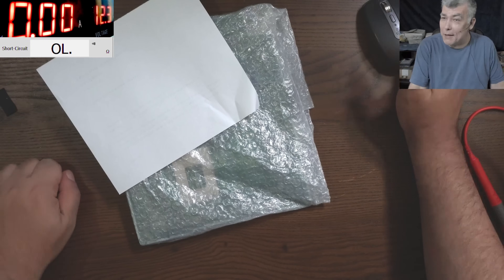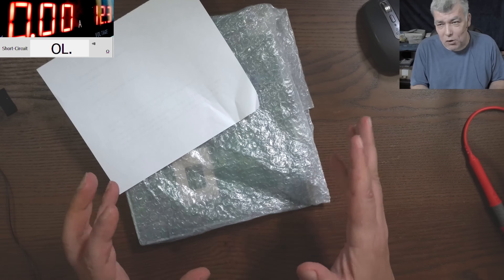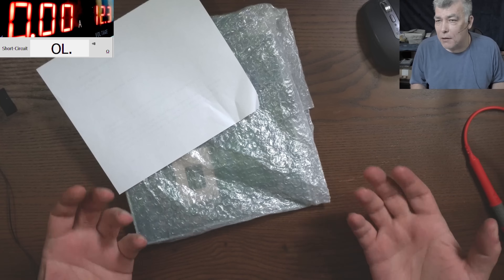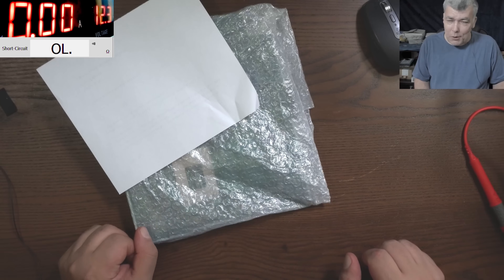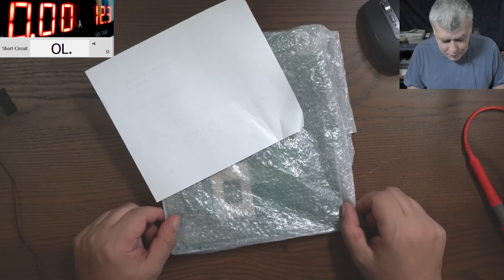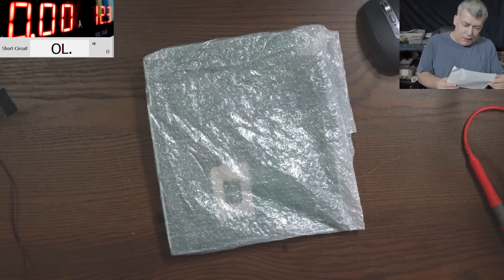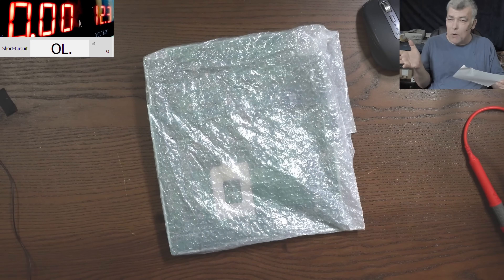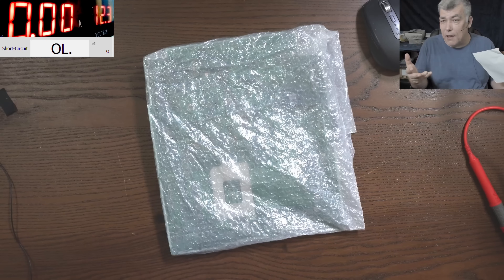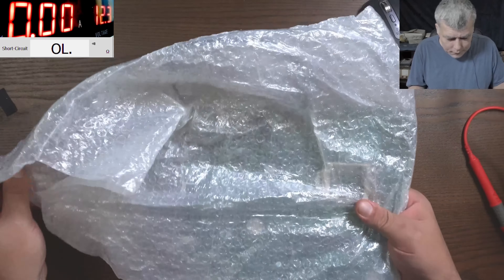Hello, we're back and this time we have an interesting job — a desktop all-in-one PC motherboard with a normal CPU. The customer sent only the motherboard, saying the computer was working at some point, but the next day it hadn't started. Let's have a look at what the customer sent us.